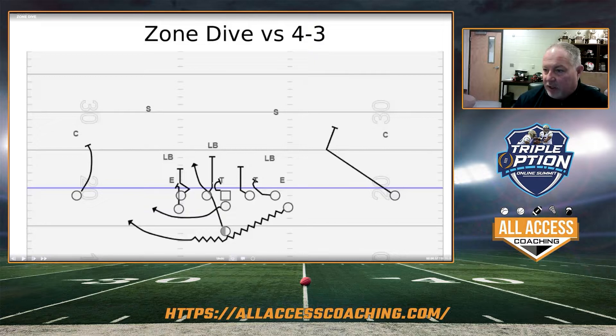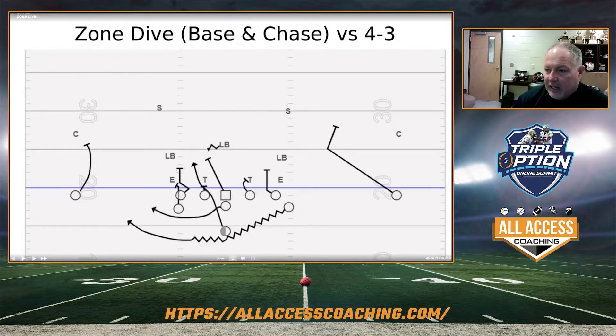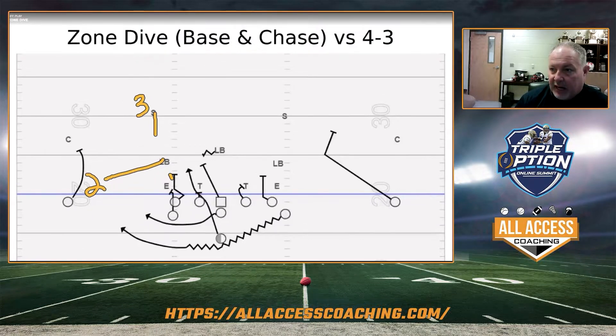Same thing — if we got a shade, we're going to overtake, and he's going to rip through up to the mic. If we get a 2-I or a 1, we're going to base it, and instead of scooping, he's going to chase the mic, so he can block the mic past the hole. We tie our fullback — we call it B and C. He knows if there's a B and C. If he hits a gap, there's going to be a hole. Say this guy goes A and he hits B — we're going to coach him to be aware of that. He's going to block them and make that cut back. A little coaching point that really helps your zone dive versus a 4-3 and the deep mic.